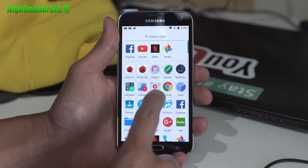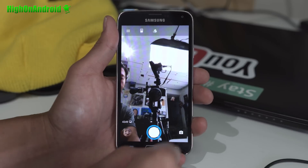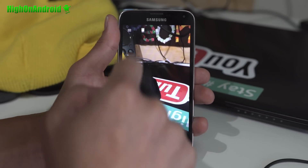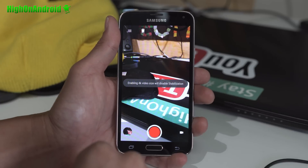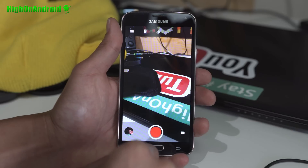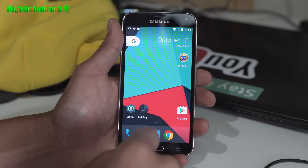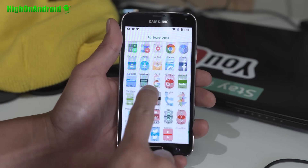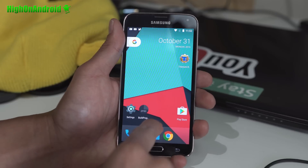With CM14, the camera is working really good. Let's go ahead and check out the camera — and switch back. Let's take a look at 4K; 4K is working really well. You get a ton of options. This is a very good ROM. It's been alpha for a while, but I've actually been daily driving it for a few days and it works quite well — I've had zero problems with it.